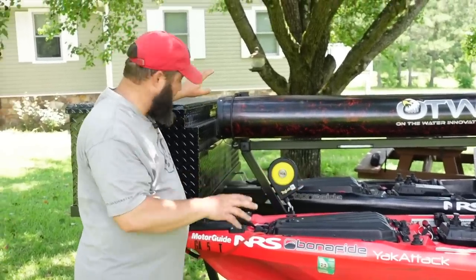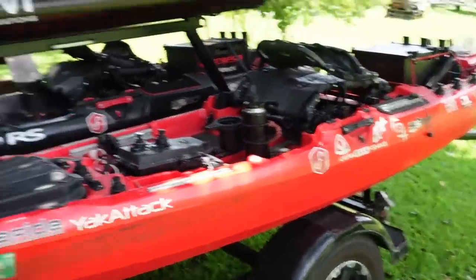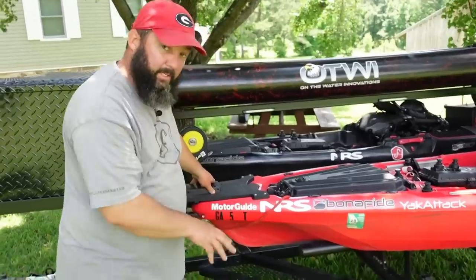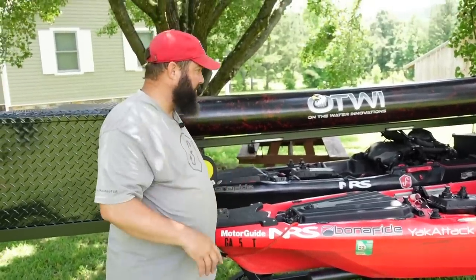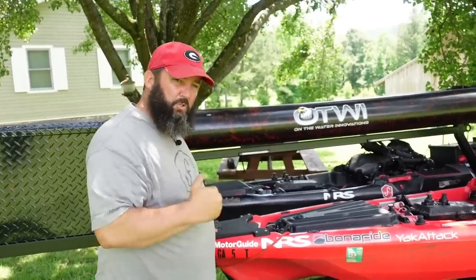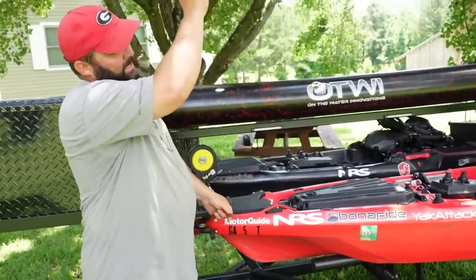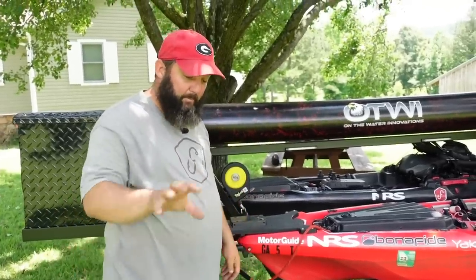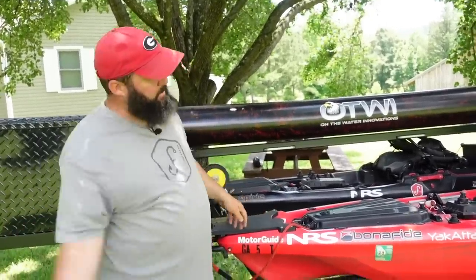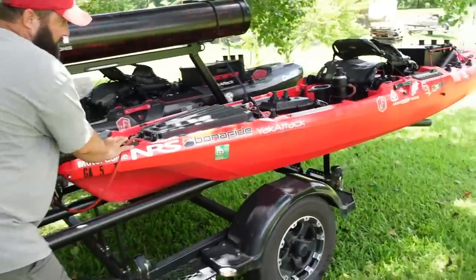The bunk boards are very slick — just a powder coating on top — which makes loading and unloading super easy. I simply have a rope tied to the front; I push the kayak out into the water, hold the rope, go park the trailer, then back the empty trailer down to reload. The slick surface lets the kayak slide on and off effortlessly.